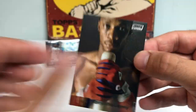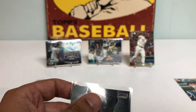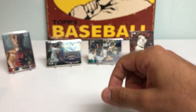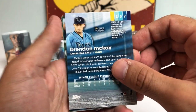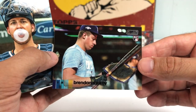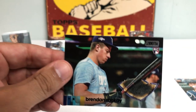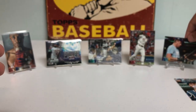Chrome Daryl Strawberry — for my PC, that is a gorgeous card. Holy smokes. Kyle Lewis. Don't tell me this Brendan McKay is going to be autographed — that would be a little bit too crazy. But that's still a sweet card — Brendan McKay with his pine tar rag, even though I don't know if we'll be seeing him hitting anymore. Still a cool card.